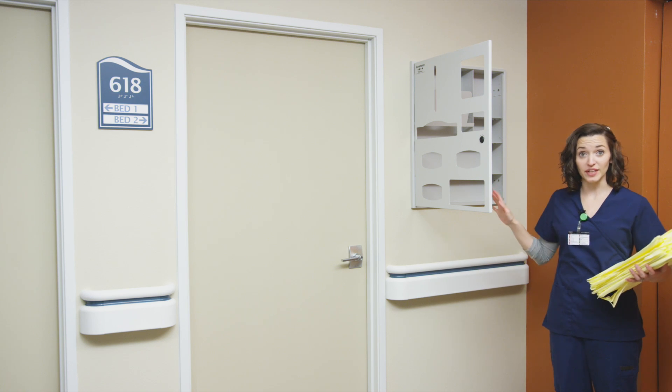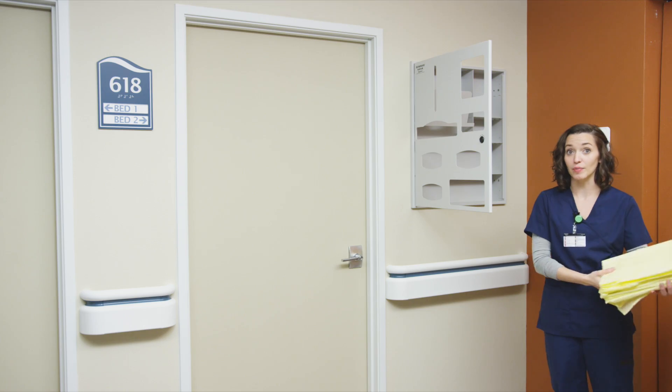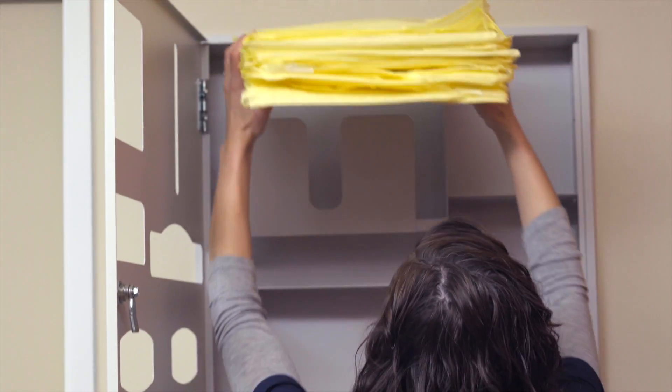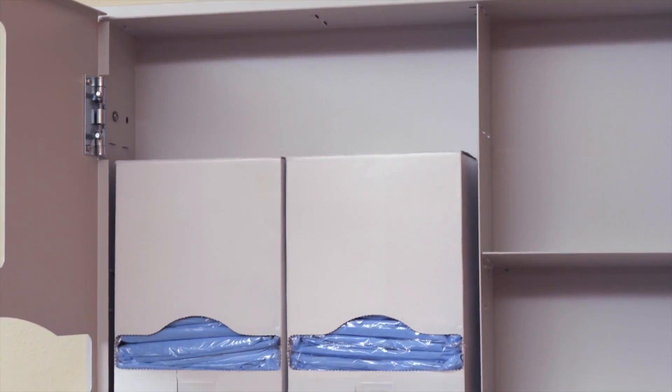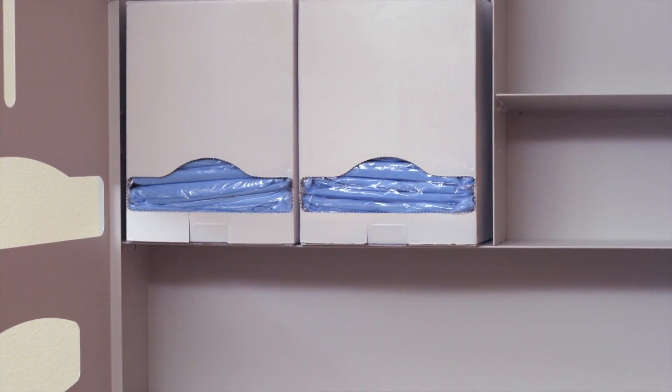The gown section of this recessed unit is designed to easily hold 10 to 20 flat pack gowns with a built-in retaining bar to hold gowns in place. Or remove the bar and the gown area can hold two boxes or 45 thumb-loop style gowns.